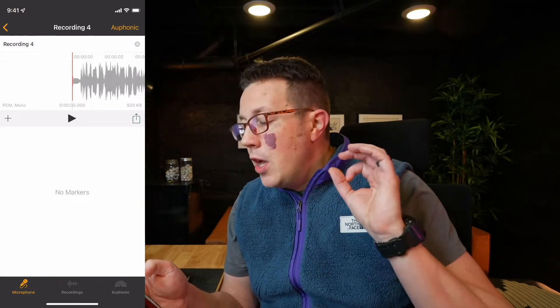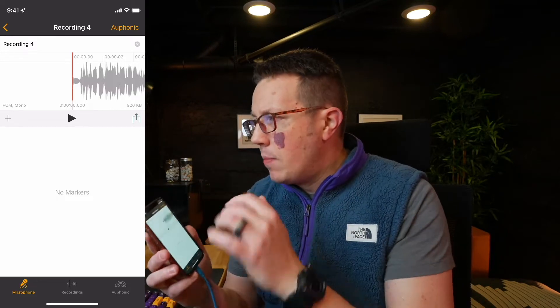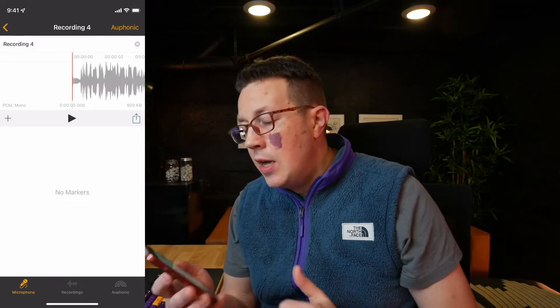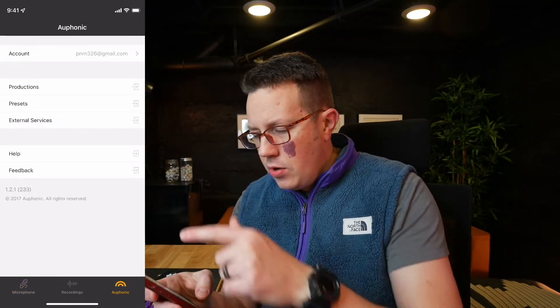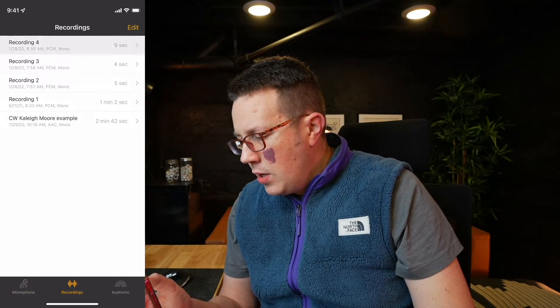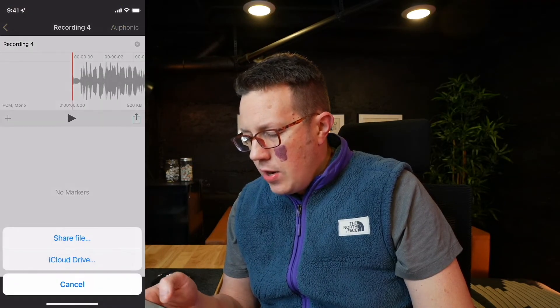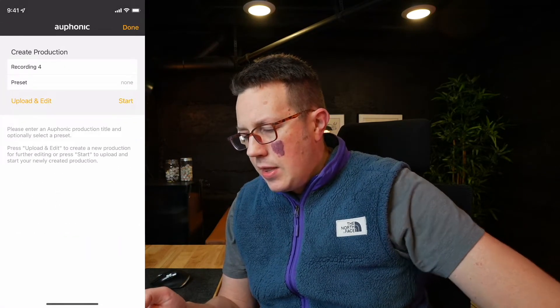You can listen back to your recording. The brilliant part is you can send this straight to your Auphonic account — if you wanted to process the raw audio right here, you just share it and you can send it to Auphonic right there. You can also send it to your computer.